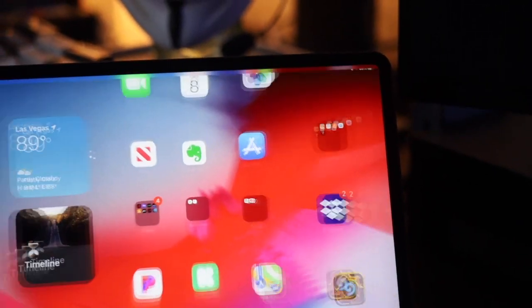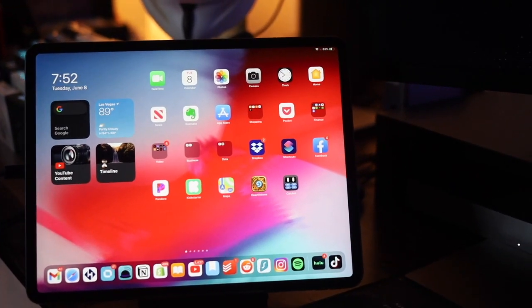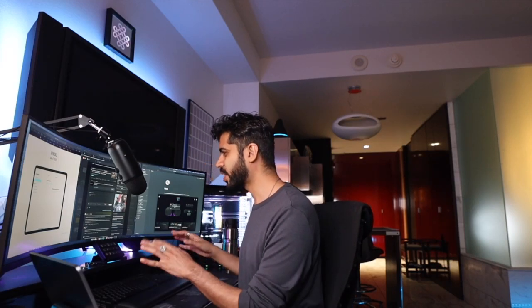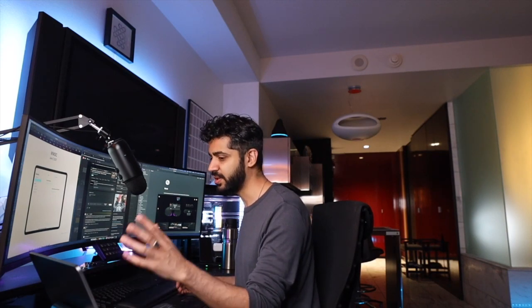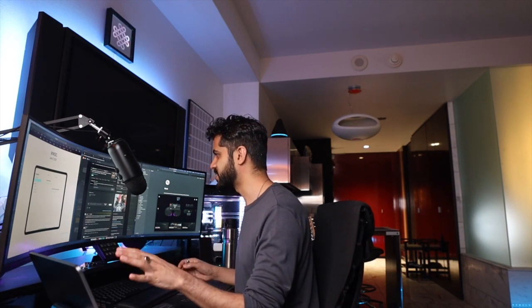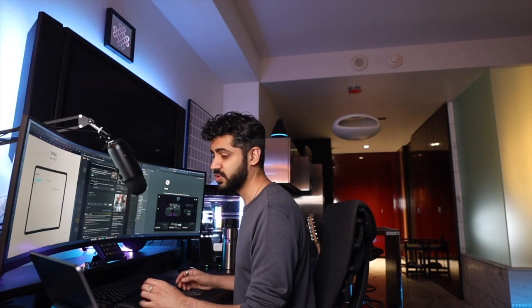I also have an iPad that I keep on my desk, mainly for casual browsing. I also like to watch TV shows on it while I'm working — I tend to like having something running in the background, like The Office or Community, something that doesn't require too much focus. It's just nice to have that background noise while I'm working, so I use the tablet for that quite a lot.